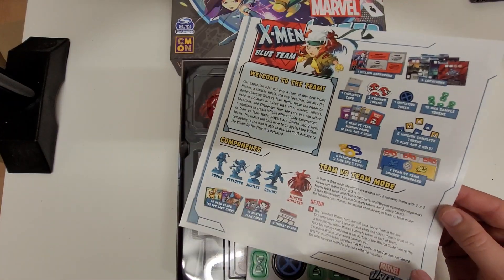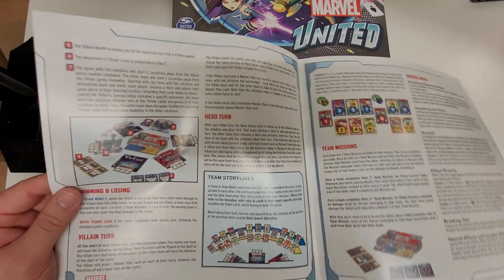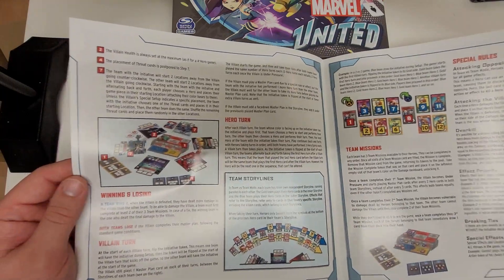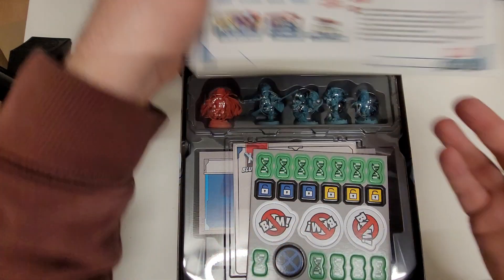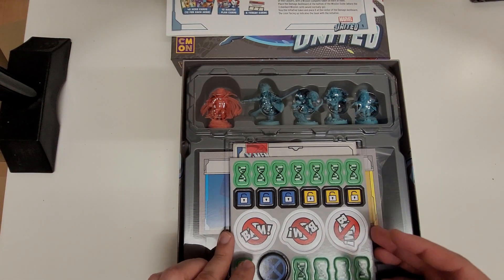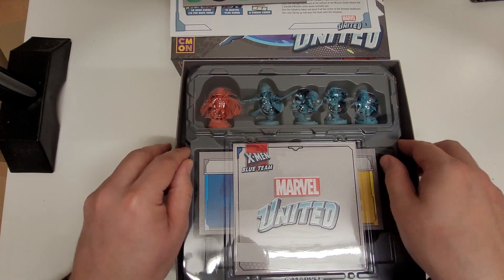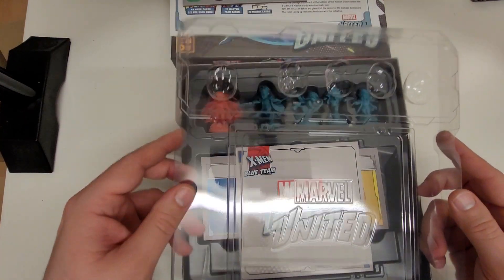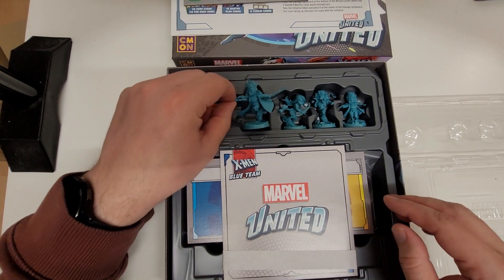I've got some instructions there on the front bit. Tells you how to set it up and how everything's broken down. I think this is an add-on that goes with the main game part of it. But I got this one specifically for some of the models that I wanted to paint in there, which is why I've got it. The main one — the first one that you can see here — is the one that I've gone for.